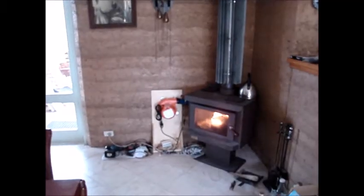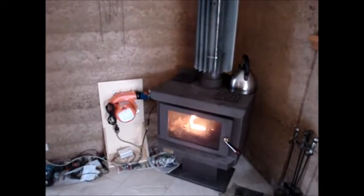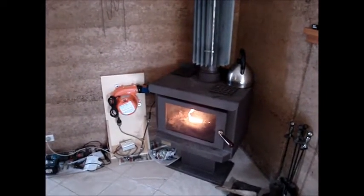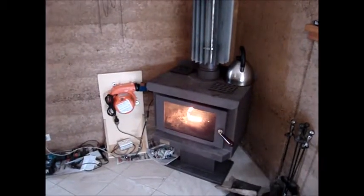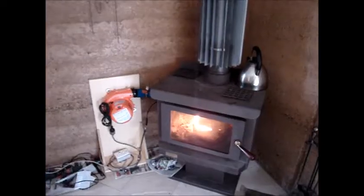This is iteration 1.1 of the burner. You can see I've mounted the blower on a stand. I've changed from the Variac to a light dimmer for the fan speed control — a 600 watt light dimmer works fine for the 80 watt blower.